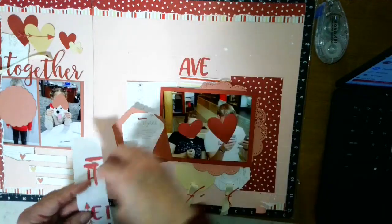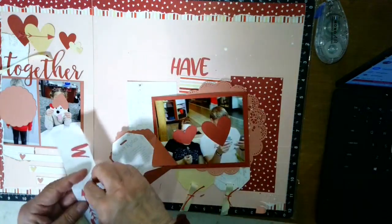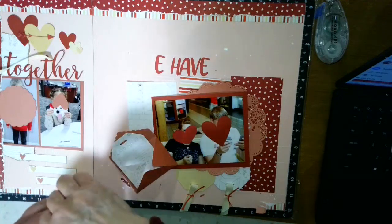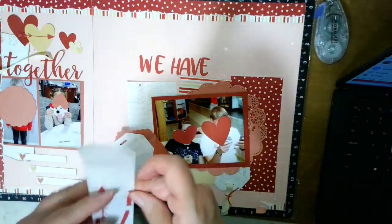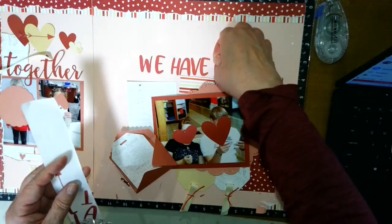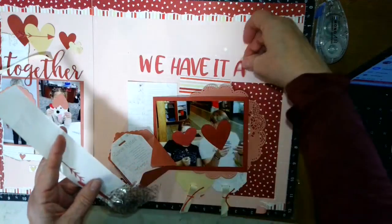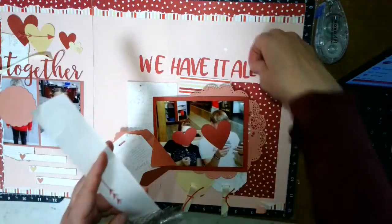The nice thing about that grid is it's super easy to get my letters straight with it. Now my grid is gone and I'm kind of missing it. Now that I have my letters, everything else can fall into place — this is going to go super quick. My three by seven piece is kind of the basis, so I'm going to set this down and put it underneath.